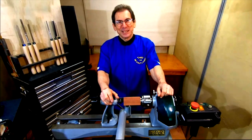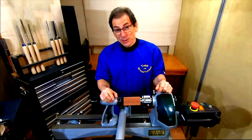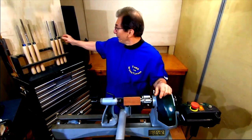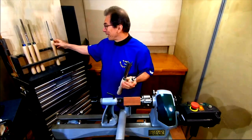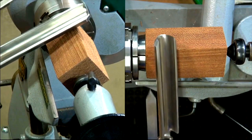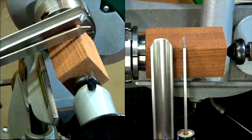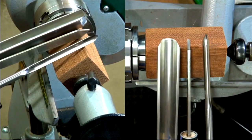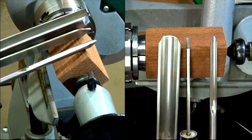G'day, Theo the Woodturner here for Record Power. Welcome to my workshop. Today I'm going to talk to you about the spindle turning toolset. They're made out of high-speed steel by Record Power. First we have the one-inch spindle roughing gouge, then the one-eighth parting tool and the three-eighth inch spindle gouge. I'll take you through one at a time and show you on a spindle turning project what they can do.